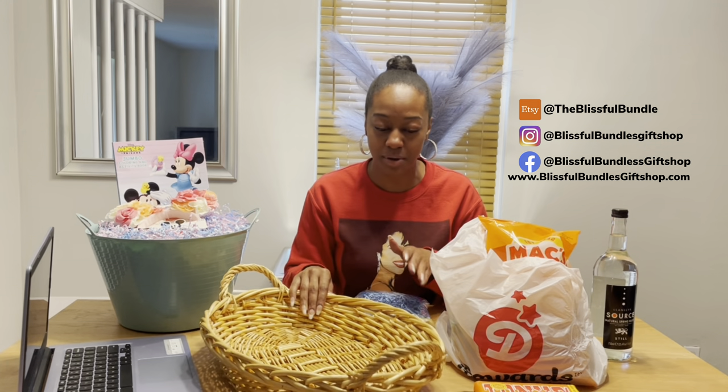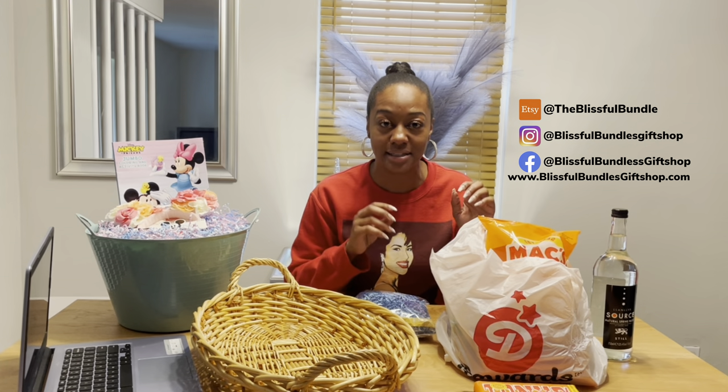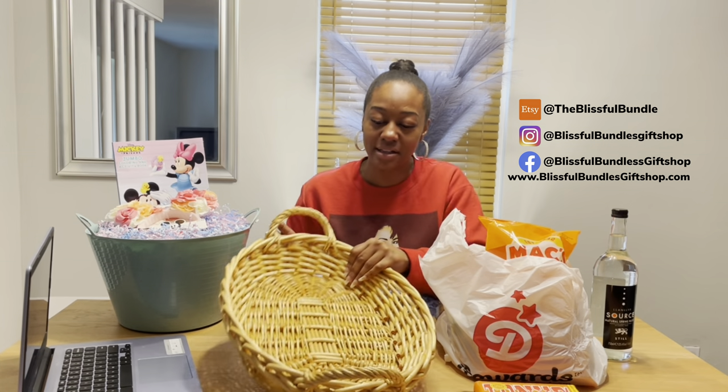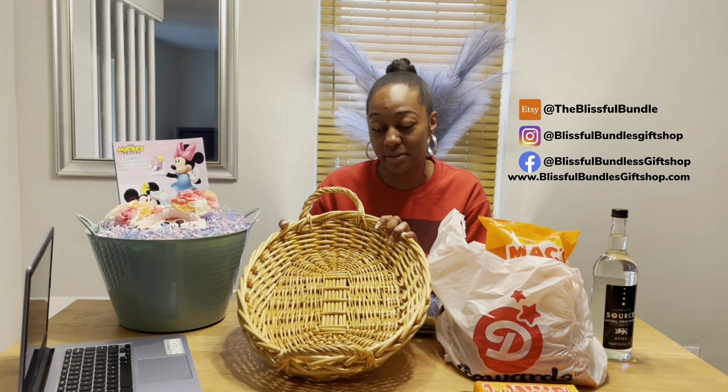Let me show you guys how I'm going to set up his basket. Keep in mind there are other things I may add, but these are basically the snacks that I know he will eat and open. I have this flat wicker basket — it's a pretty nice size. I was actually going to use this for my Mother's Day basket.